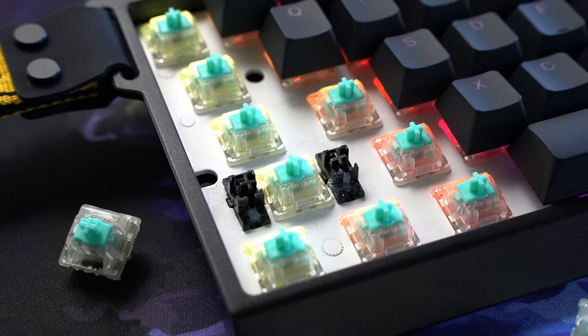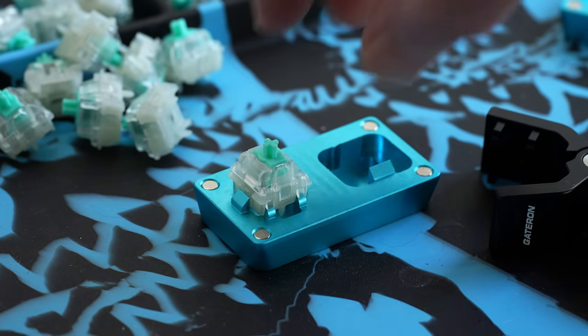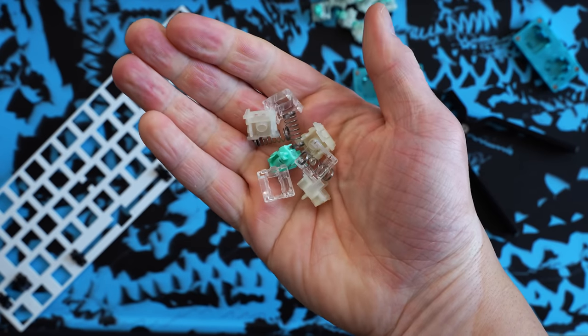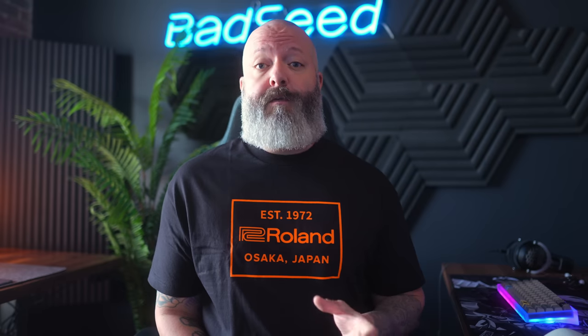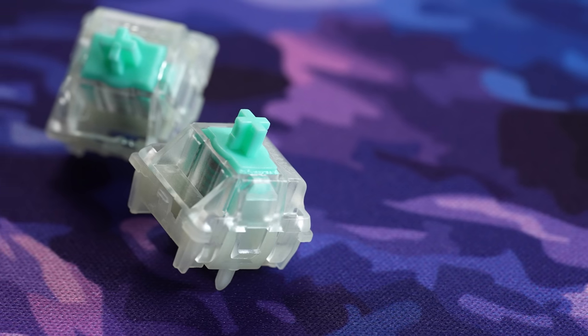The switches are lightly lubed from the factory, but it's minimal and inconsistent — nothing that needs to be cleaned off. You can just go right over the top with 205 grade zero. To open them, use a simple push-down opener or something higher end like the OP opener from Gateron. Some people will tell you to use a flathead screwdriver — don't do that. Just buy the cheapest opener you can find. It's faster, easier, and there's no risk of damaging your switch. Wooting includes two extra switches in the box, but you'll hate life if you break too many trying to use a screwdriver.